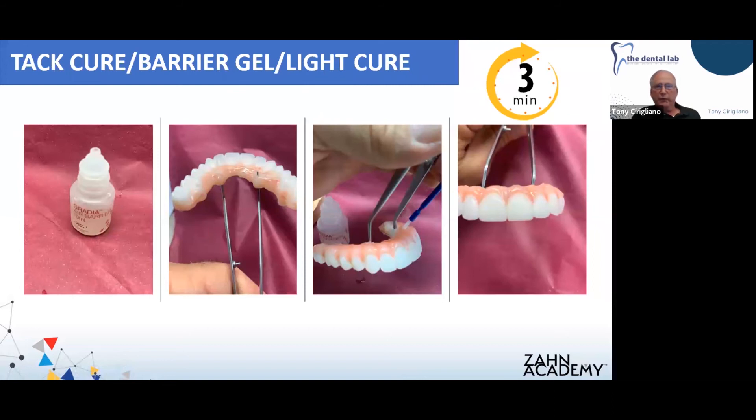Before it goes into the Lab-A-Lite for curing, you're going to take some air barrier gel and apply a thin coat over everything you've just applied — cover all your pink — to prevent the oxygen inhibition layer from forming on the bridge during the curing. Then we go into the Lab-A-Lite for three minutes.